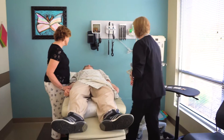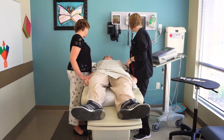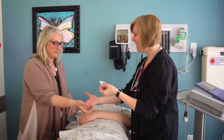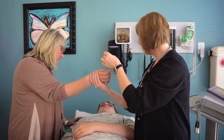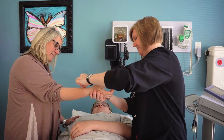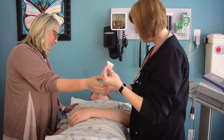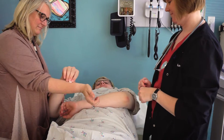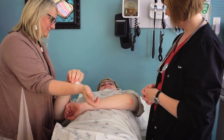Visit our website for tip sheets and more information. Hi Max, my name is Lori and we're going to do an EKG today. The doctor has ordered an electrocardiography, or an EKG. An EKG is the process of recording the electrical activity of your heart over a period of time using electrodes placed on your skin.